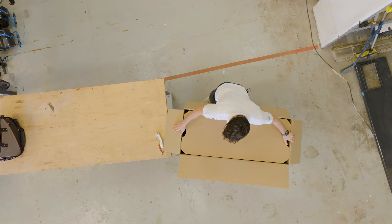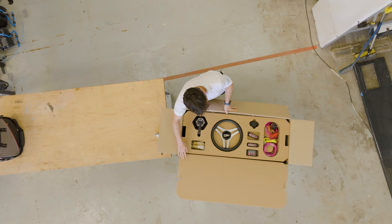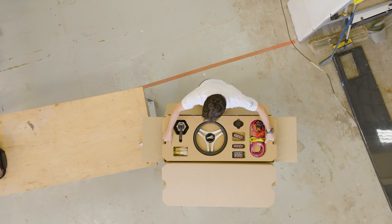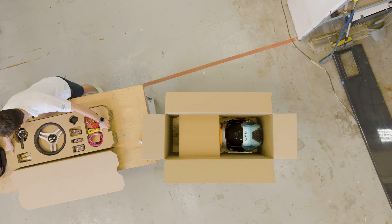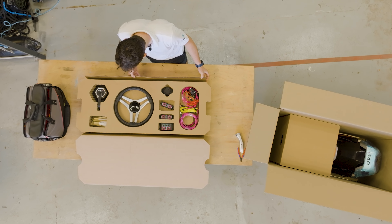Straight away in the top of the box you've got all of the components that you need for the RAD drive, nicely laid out ready to go into your boat. The nice thing about this is this lifts out, so this can become what you work out of whilst you're able to still take the drive out, so everything is still in its place.